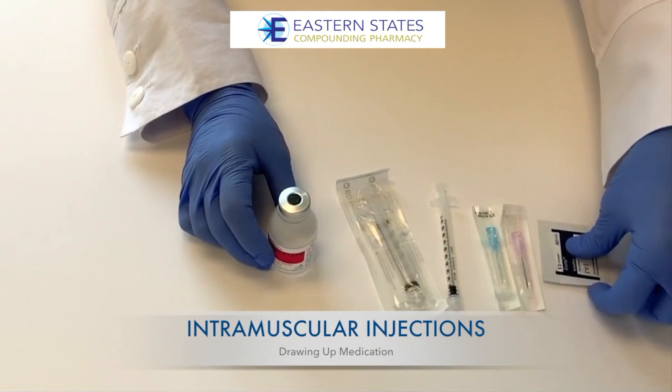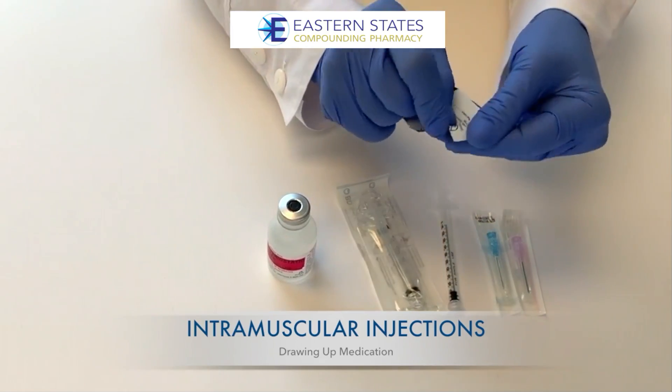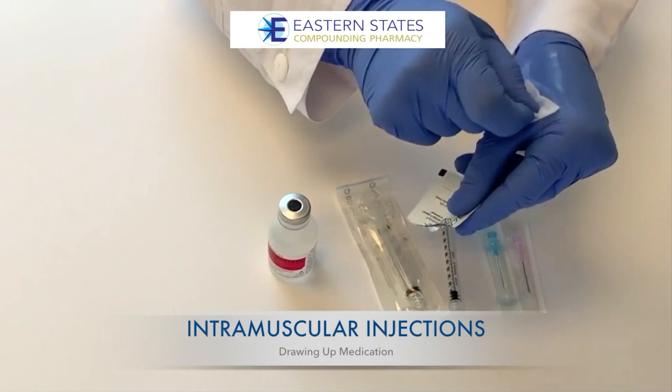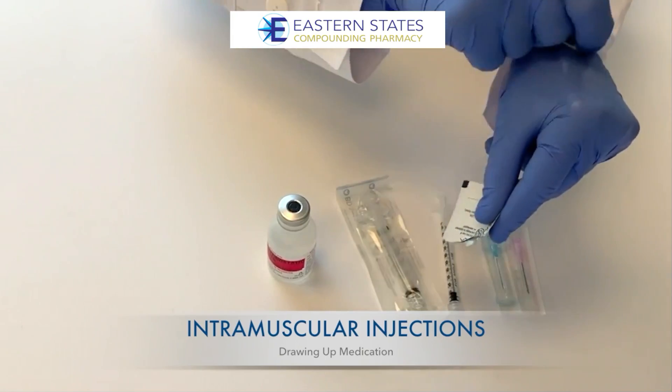Use a second clean alcohol swab to clean off the exact area on the body to be injected. Let that area air dry. For example, you would clean off the site where you're putting your intramuscular injection.